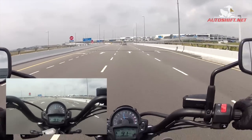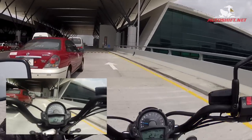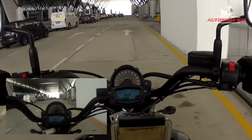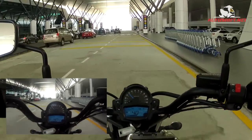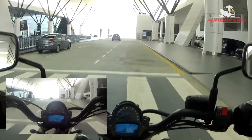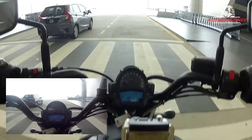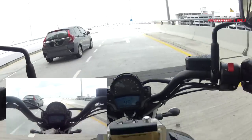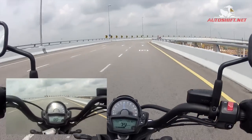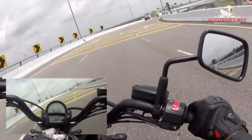Here we are at KLIA2 — I guess you could call it the newest airport. We are actually doing a simple test of the brakes and suspension. What did we test with? The wonderful speed bumps, of course. These corners are so tempting, but I know I can't lean the bike too much.